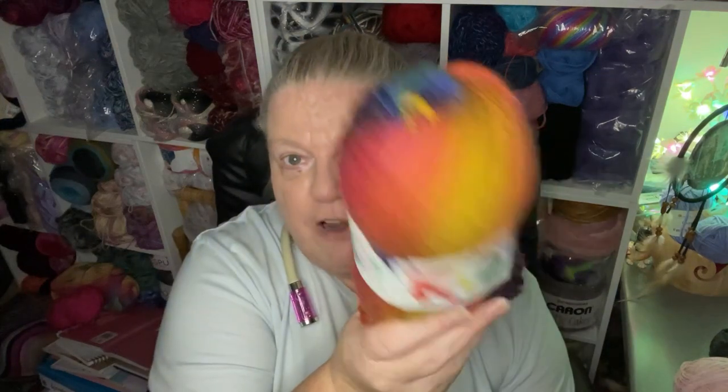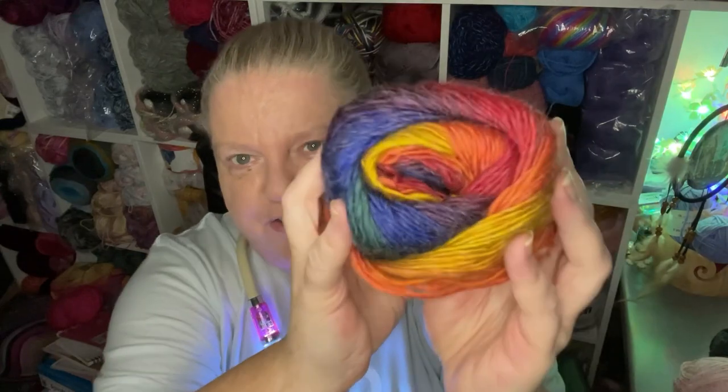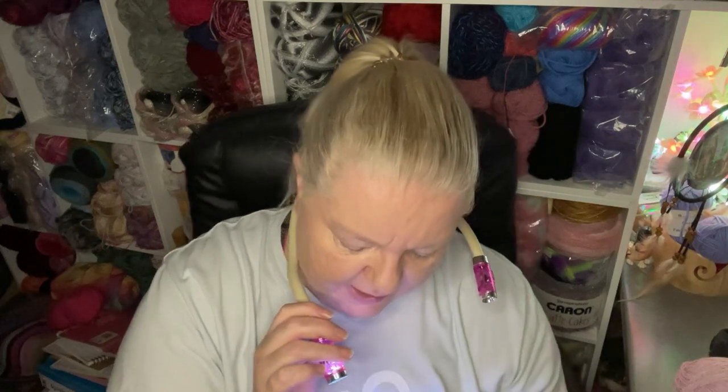The first one I'm going to show you is the King Cole DK Riot — I made a mini skirt outfit with this. It's been around some time and there are a lot of beautiful colors. This one is called Rainbow, shade 1843. It is 100 grams, 30% wool and 70% premium acrylic, and it's 324 yards or 294 meters.